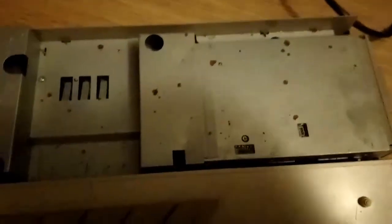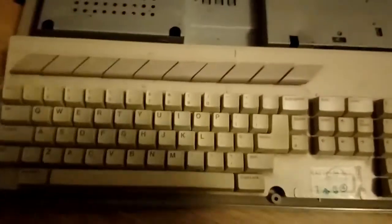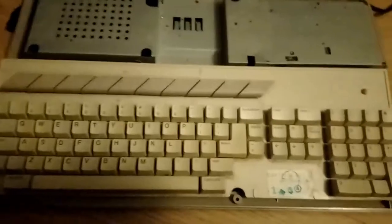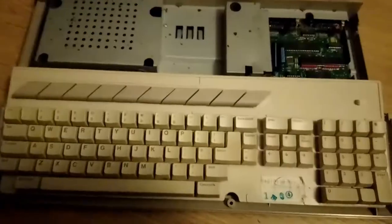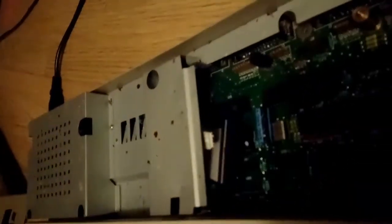Lid off and we are inside. It's a little bit grubby — I'll give this a bit of a clean whilst I'm in here. The disk drive is here; it just unscrews and fits underneath the shielding. Should be able to connect all this up and hopefully get it working.